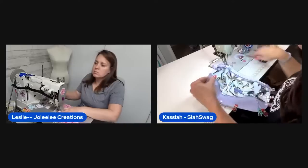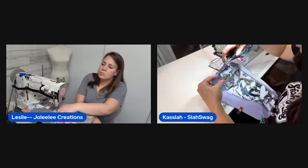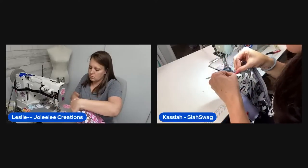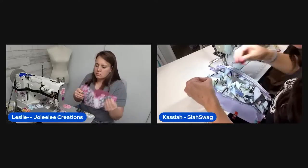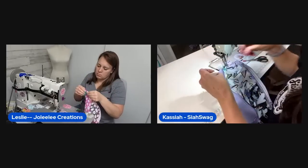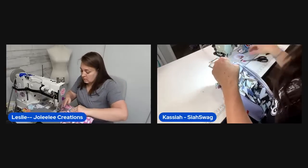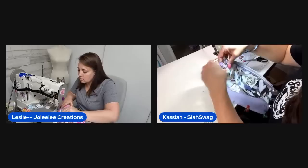The host suggests taking her kids to see the Super Mario movie next weekend — viewer Annette agrees they'd love it. The bag is coming together and it's looking super cute.